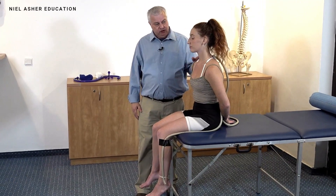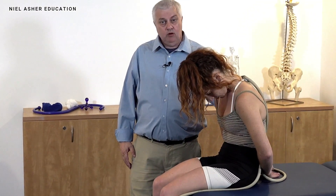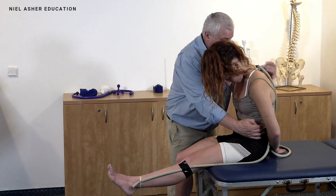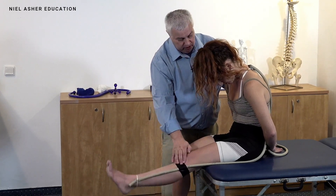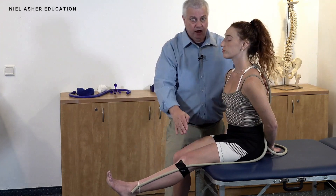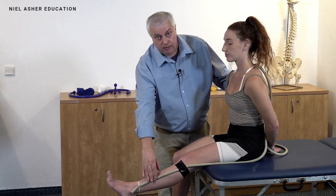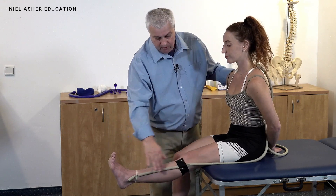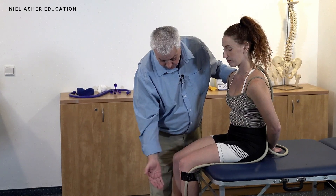The patient might say they already have pain when they drop their chin and flex — so anything from there down is a problem. Or they say it's fine, then when they bring the leg up it hurts — so the problem is further along. We can differentiate: get them to straighten their back and head while keeping the leg up. If the pain goes off, we know the pain is coming from along that region. Pulling the toes up and it hurts suggests the source is from the knee down to the foot.